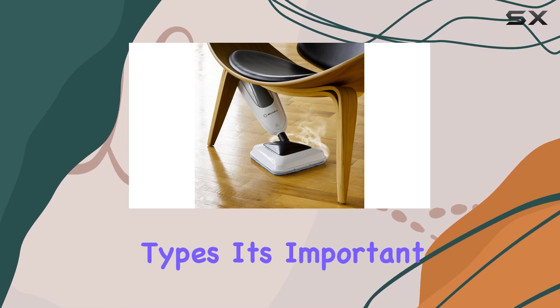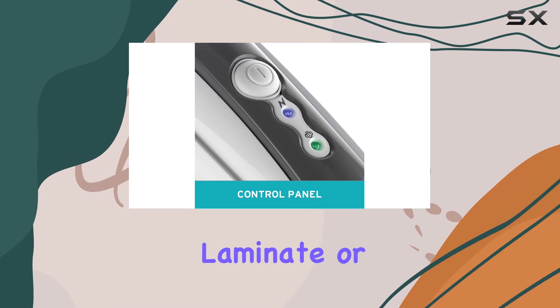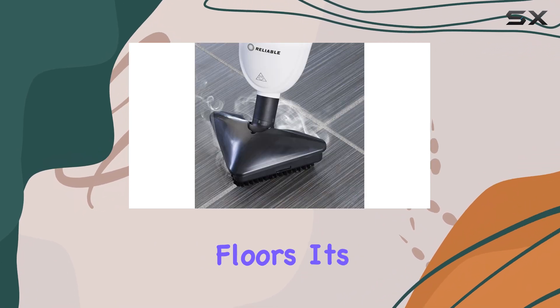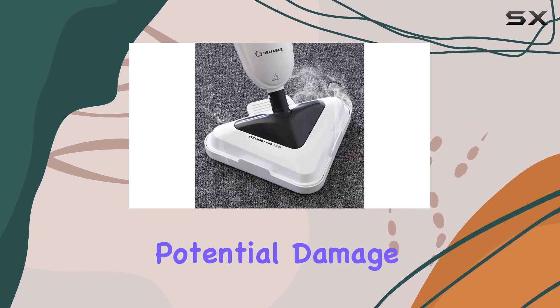While it excels on most floor types, it's important to note that this mop is not suitable for hardwood, laminate, or very delicate floors. It's always best to check the manufacturer's recommendations to avoid any potential damage.